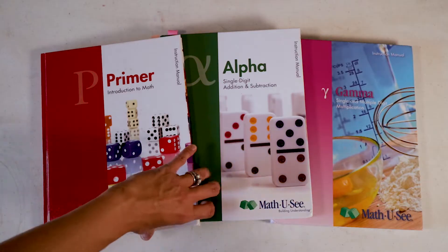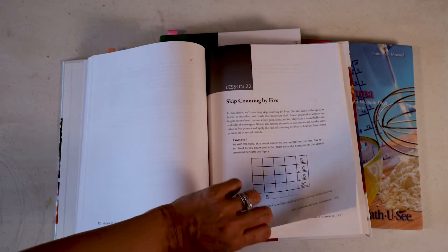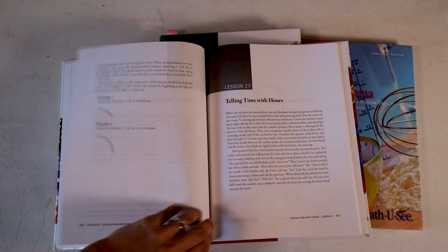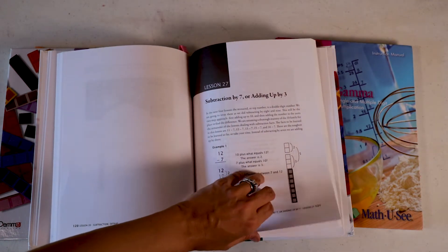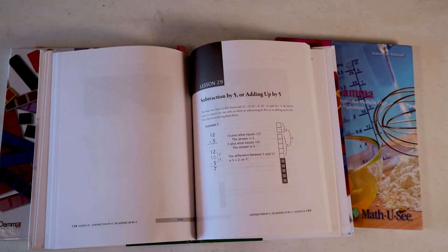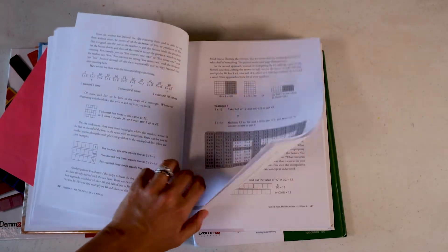My first tip is really simple: make sure you're actually reading the teacher manual. With Math-U-See, because your kids are watching a video for new material and then using the student workbook pages, you can easily end up just teaching from the video and worksheets. I've gone a couple of lessons and suddenly realized I missed a few chapters of the teacher manual — which has additional ideas, fun extra activities, and mental math activities like going through addition or subtraction facts out loud.